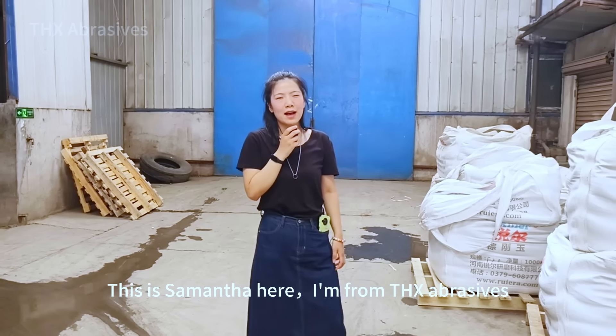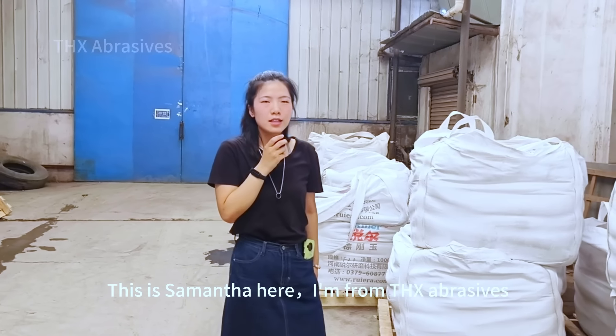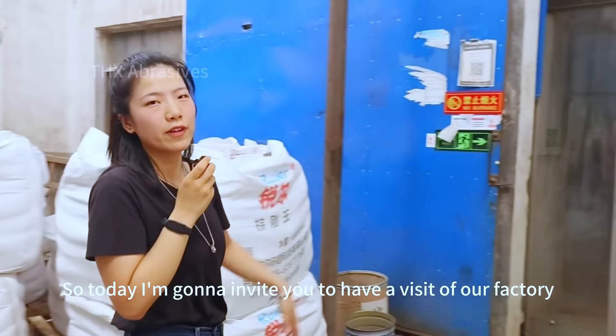Hello everyone, this is Samantha here. I'm from DHX Abrasives. Today I'm going to invite you to have a visit of our factory.